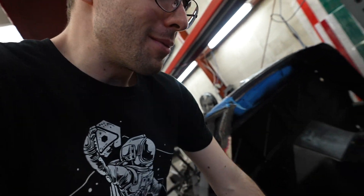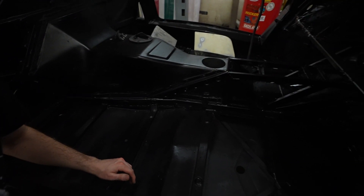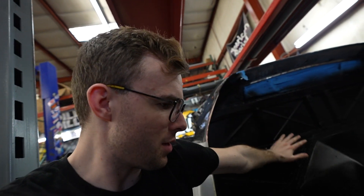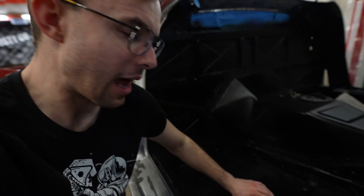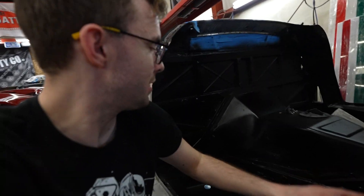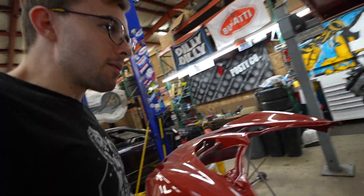Moving right along with the project — off camera, since it's not the most entertaining thing, we applied an etching primer to the whole inside, black on black on black, a really nice corrosion-resistant base layer. From here we'll put an actual black paint over it for a smoother finish, then add heat shielding and sound deadening into all these little cutouts, and keep building layer by layer until we have a finished interior.